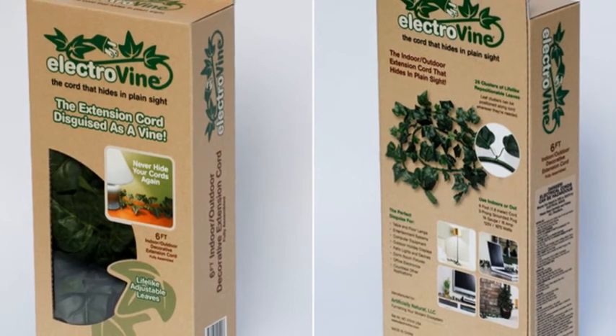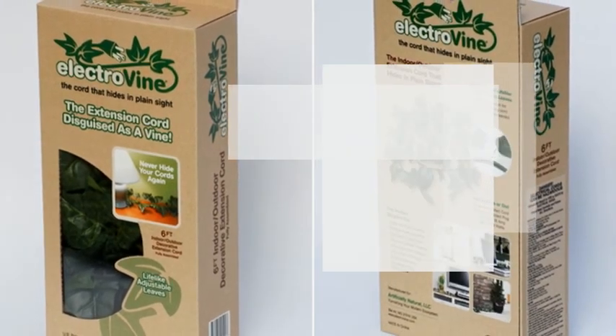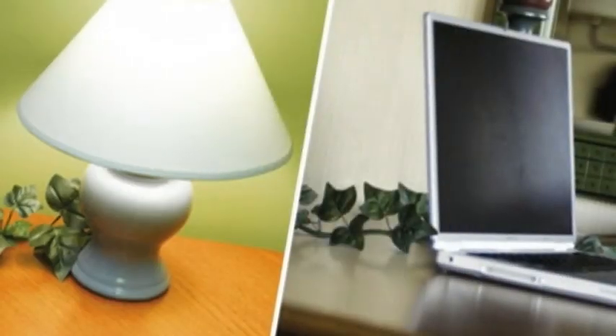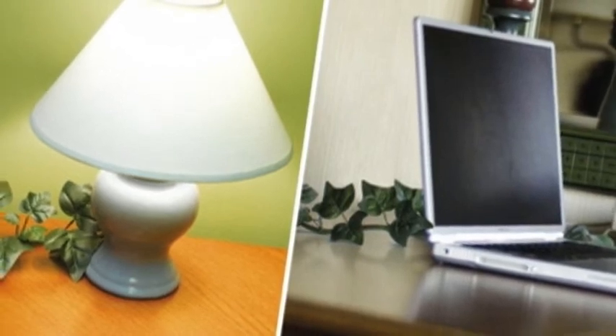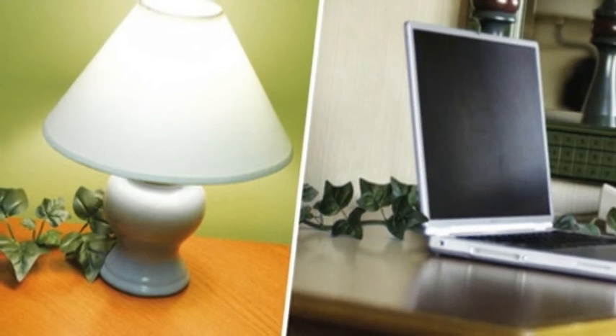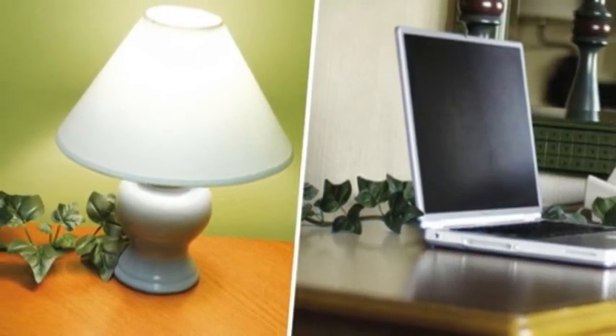Though Electrovine has been honored as a Kickstarter staff pick, it's slow to catch on with the general crowdfunding public. It has nearly $4,000 in pledges towards a $13,000 goal with only 12 days left. There are still plenty of early bird options to pledge $35 for a cord, and the standard pledge price is $40.